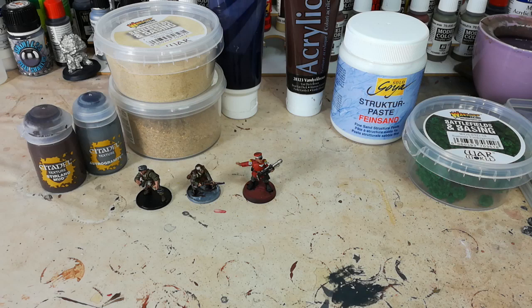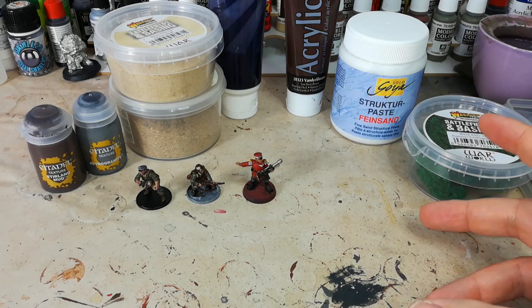Hello and welcome to a very special How I Paint Things. Today we're going to go over something a little bit different, which is basing. Basing is one of the last stages of painting a miniature, and it really helps set everything else off.